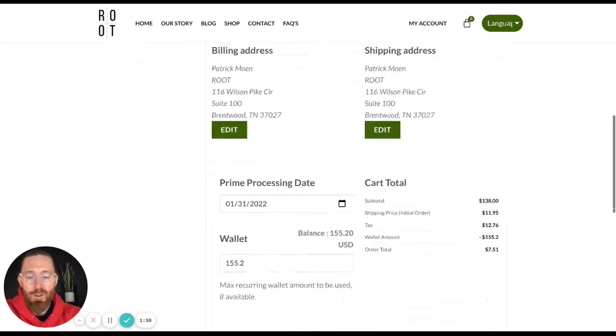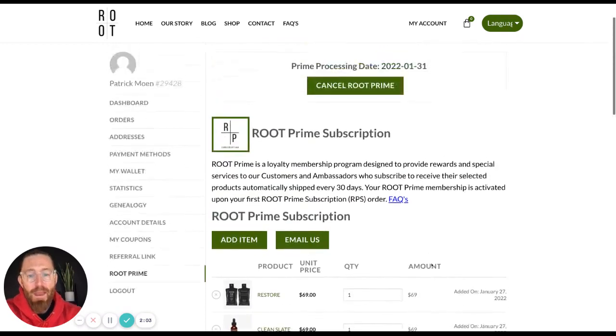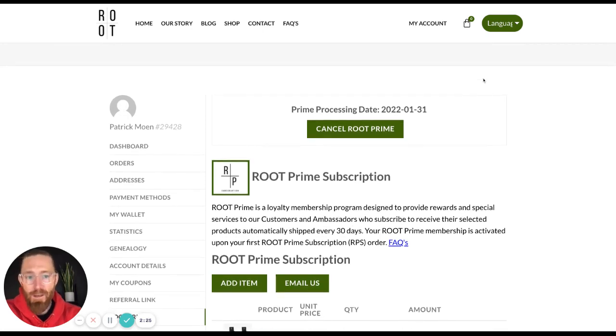That is how you use your wallet when you're trying to purchase on your Root Prime. Now, a few of you have reached out about the Natural Barrier Support and the Relive Greens. A lot of our customers typically have the Trinity set up for their Root Prime subscription, but they only order on occasion the Relive Greens and the Natural Barrier Support because if you're just one person, the supply lasts longer than one month. So a lot of you have reached out asking why we have that available.